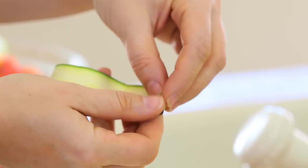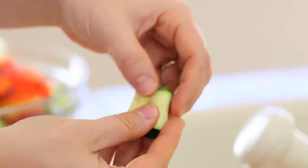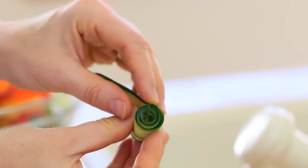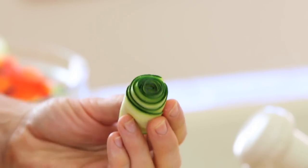I'm going to take one long slice of zucchini and roll it on itself, creating a kind of core. Then I'm going to take another slice and roll it on the outside, and slowly, with three or four slices, I will form a nice rose.